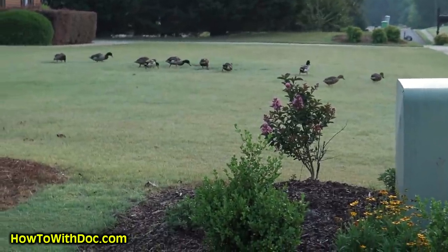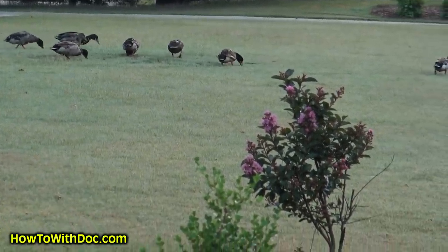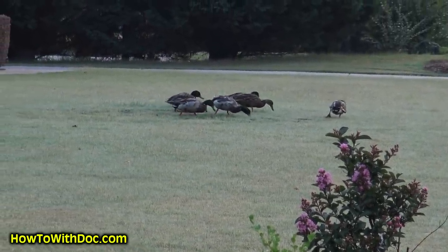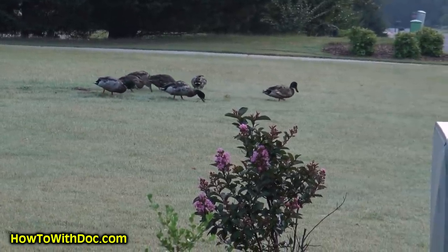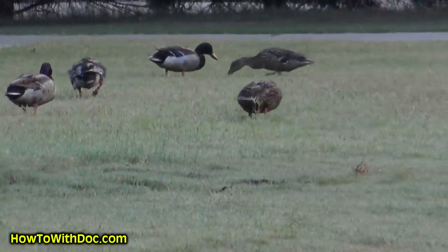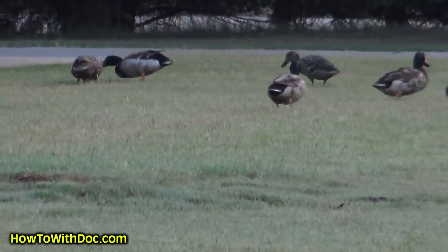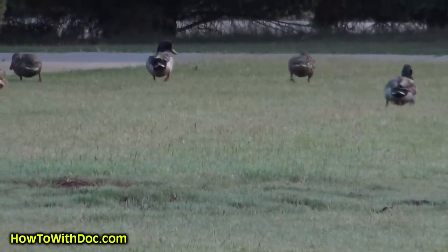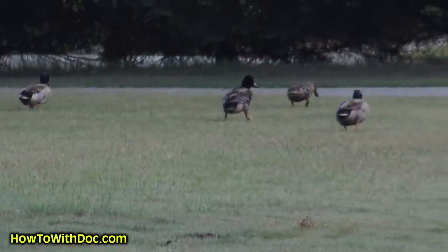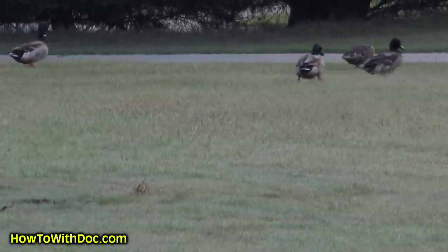There's always wildlife in my videos — some ducks have been in the neighborhood for the past couple weeks. I think they're walking around eating seed heads.